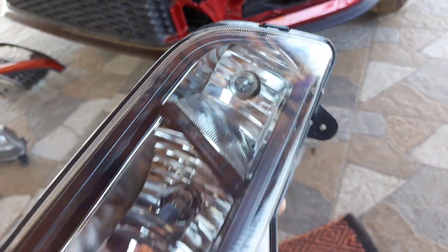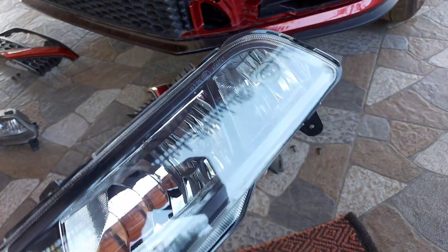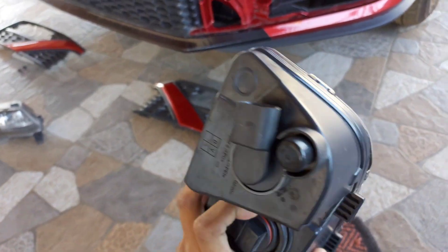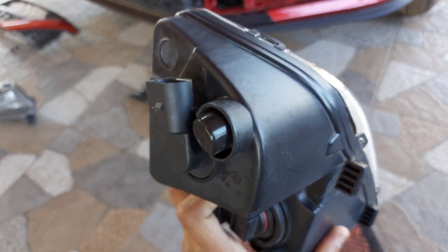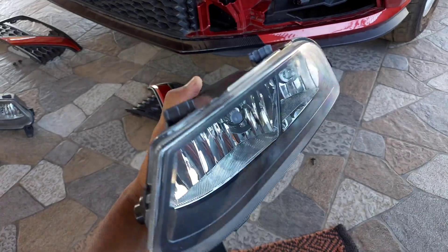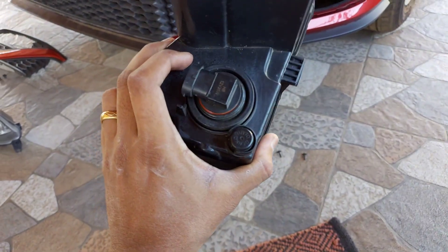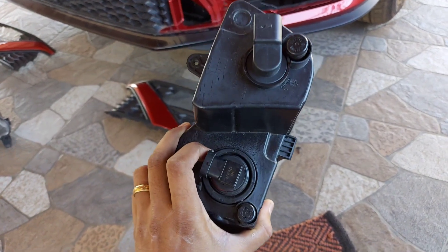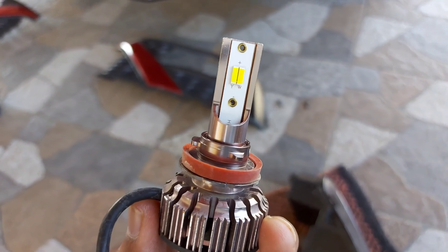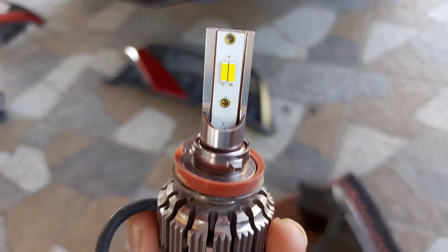In Indian models, cornering lights and everything are handled by the fog lamp only, but in euro spec it's totally different. I may explore the second bulb in future, but for now there will be only one connection for the fog lamp. The overall cost including the fog lamp assembly and bulb is around 2,100 rupees. The LED kit I'm installing is H7 type.